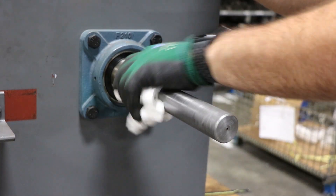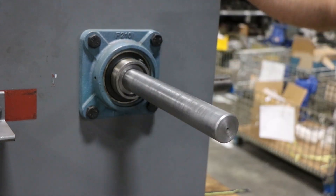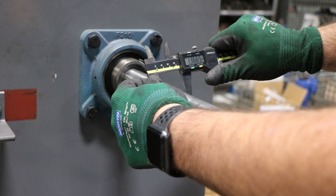The first step is to clean and dry the driven shaft. We also want to confirm the diameter of the shaft to make sure it's correct for the installation.